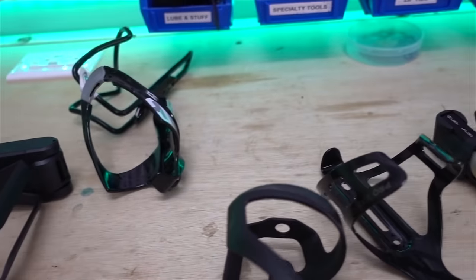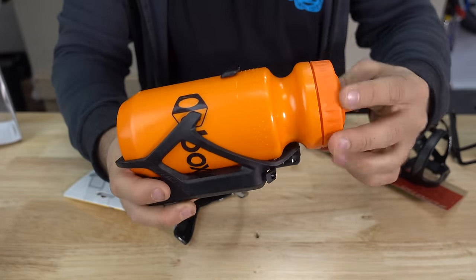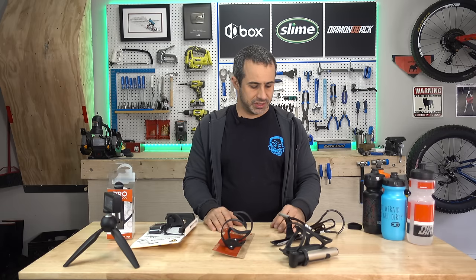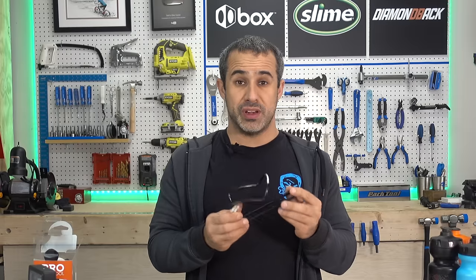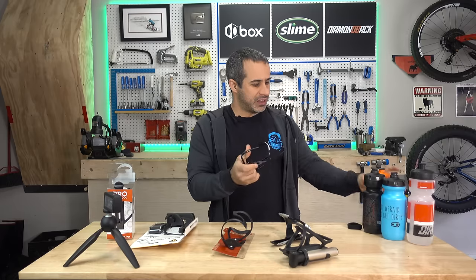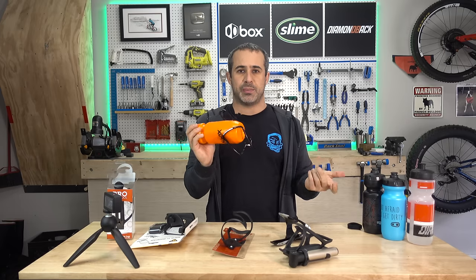So today we'll be testing several styles of water bottle cages to see which can actually retain a bottle when things get dicey. I have this aluminum bottle cage, which seems to be the most popular design ever. If you've ridden with one of these, you've lost the bottle. You kind of bend it in a little bit, jam a bottle in it, and there's just a million different ways the bottle can come out.